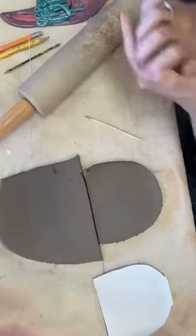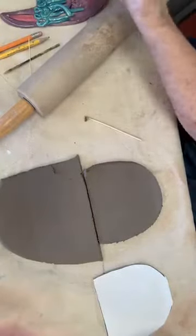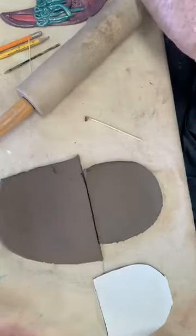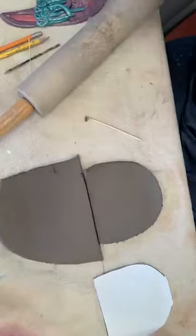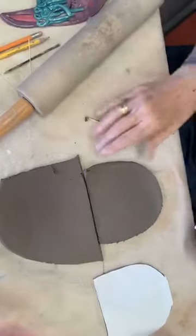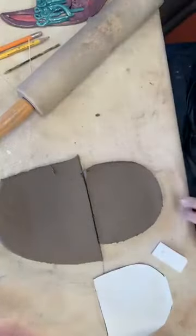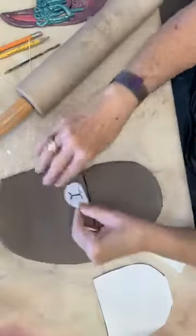Take this extra clay and I'm going to put it back in my bag so that it doesn't dry out. This was a project I had set aside for a customer, and the clay's been in here for about a week and it's still really nice and moist. That makes me feel real good that it lasts long.